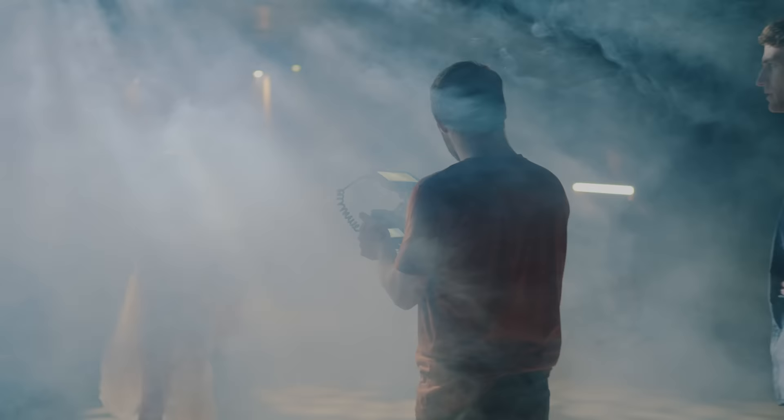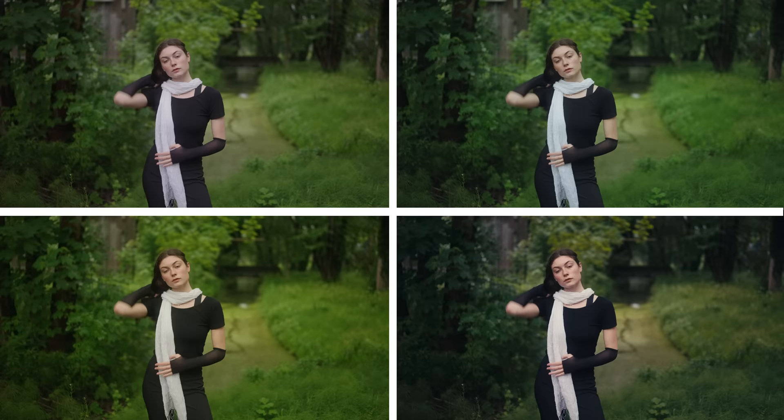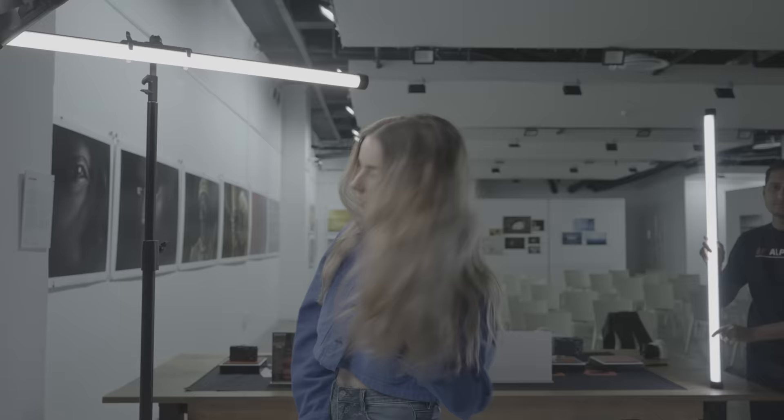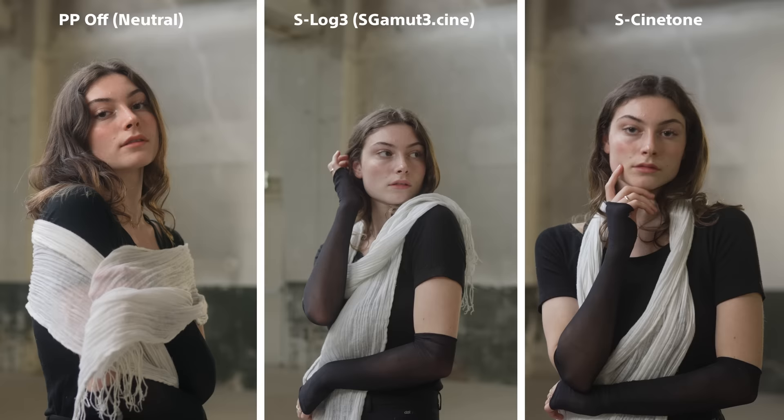Two reasons I'm pro S-Log3: number one, the dynamic range is far superior to any other picture profile, and second, because of the variety of options you have in post — from one-click LUTs to color space transform and various film stock emulations. Shooting in S-Log consistently gives me the best looking visuals. I use the default PP8 setting with S-Gamma3.Cine with the detail dialed down to minus 7, and my advice is to keep it there.